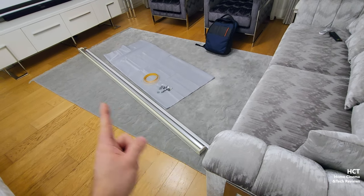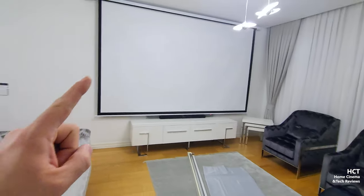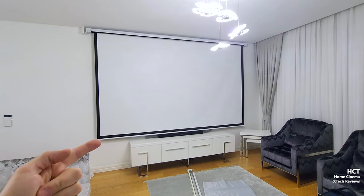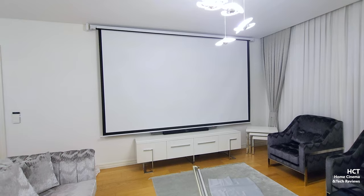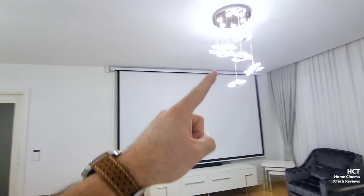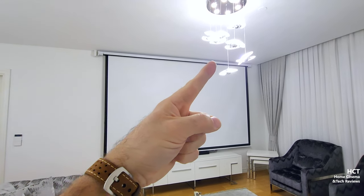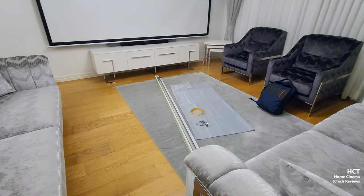If you haven't seen my other video, click the link in the description — I compared this ambient light rejection screen against my professional white screen which has approximately 1.2 gain. The ambient light rejection screen gives very good results. With a single light source open — like a light at the door — if I close one side light I can still watch it like a TV. So the results are quite good.